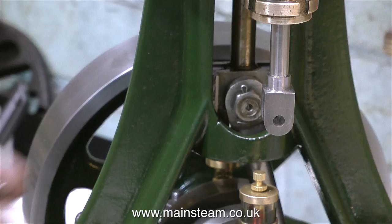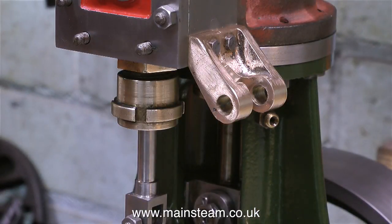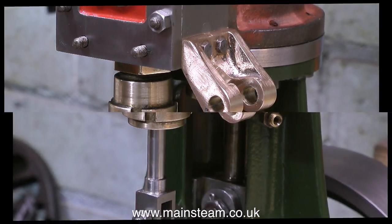Oh yes, I forgot to mention — I did make a new valve fork, because I was not happy with the one that I made in the last video. I need to do a little bit more polishing on this, but I'll leave it for now.